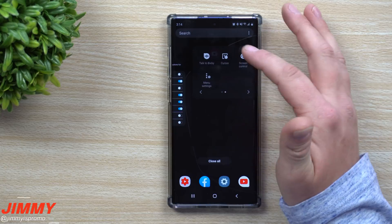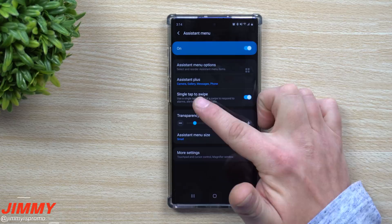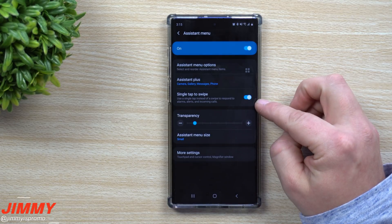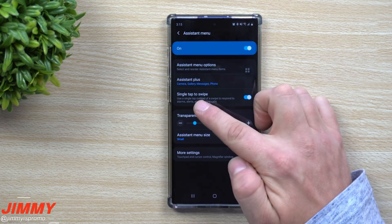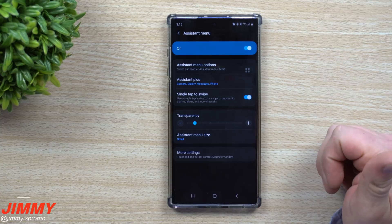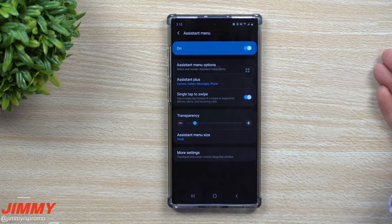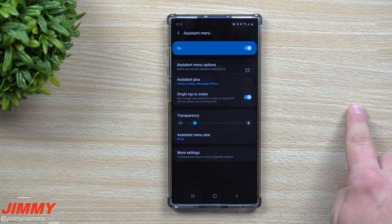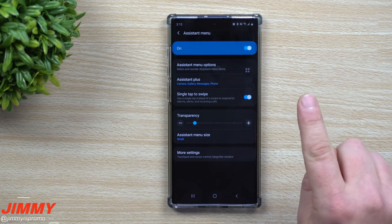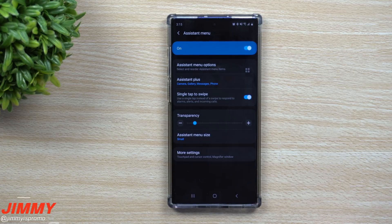There's also Single Tap to Swipe, which used to be separate from Assistant Menu. This makes it easy when you have an alarm, alert, or incoming call — instead of swiping to accept or deny, a simple tap will answer the phone call, or a simple tap will snooze or stop your alarm in the morning.